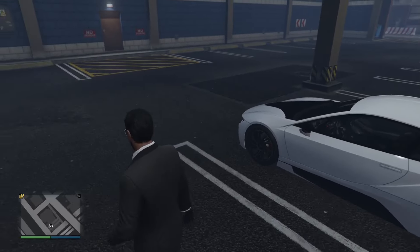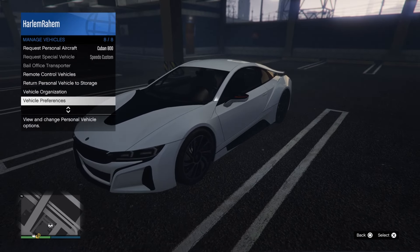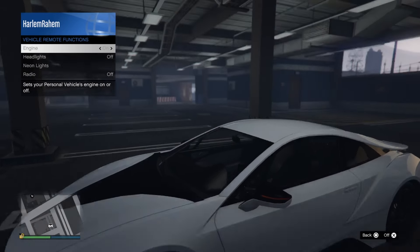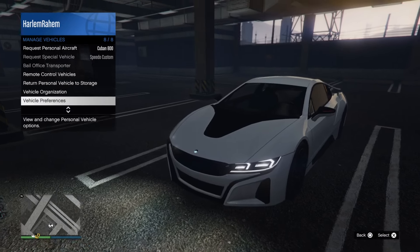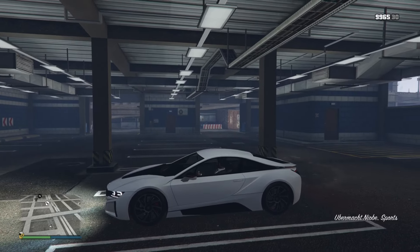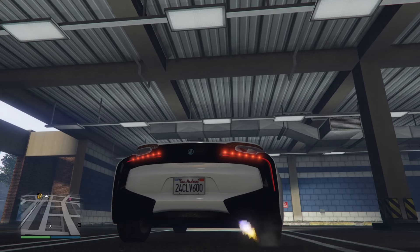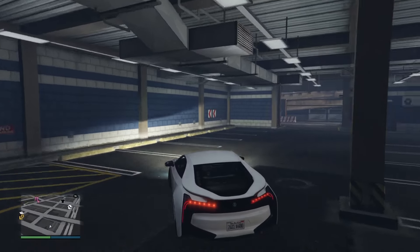If you guys did not know, this vehicle right here is a hybrid in real life. And if you start it up in game, you'll hear a beep. It looks great though, really nice. It does have the butterfly doors just like the actual car, which is really nice. And the car actually sounds pretty good.